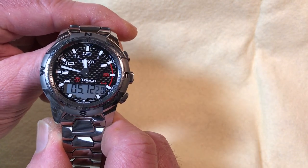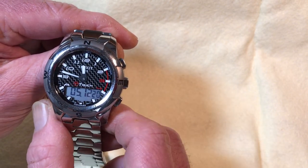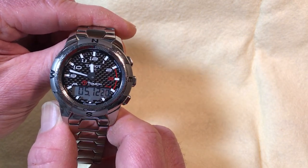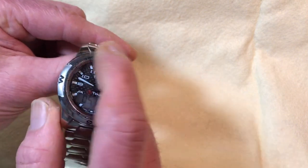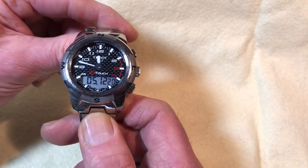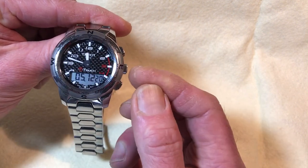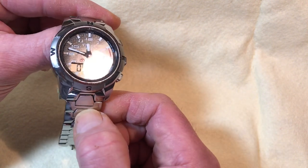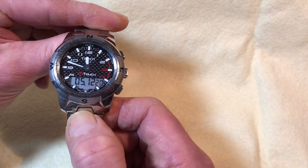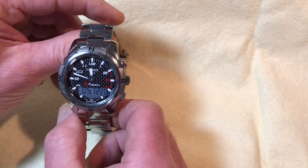The big deal about this watch is that not only does it have a touchscreen, but everything is easy to get to while wearing it. Unlike my G-Shocks where buttons can be hard to push, or Citizens where you pull the crown to different positions and turn it, this watch doesn't require any of that. On many watches you often have to take them off to use the functions — but not this one.